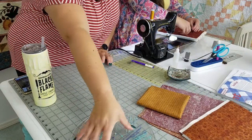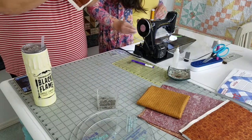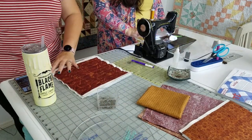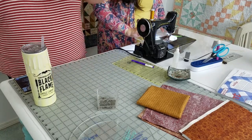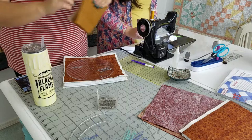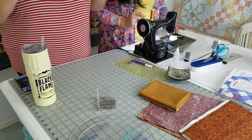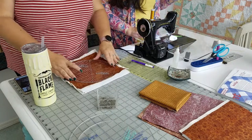Wow, that gold thread is really pretty. So we have our nice thick puffy gold big stitch quilting. This was like a 10 by 11 inch square when it started, and now it's a nine inch circle - that's what we call draw-in. It shrinks. That's why I said make it bigger. So we're going to make circular trivets.